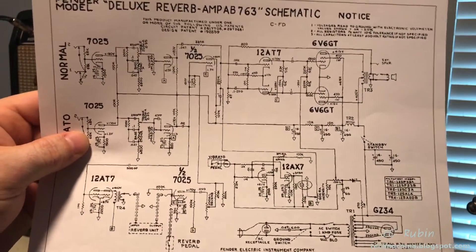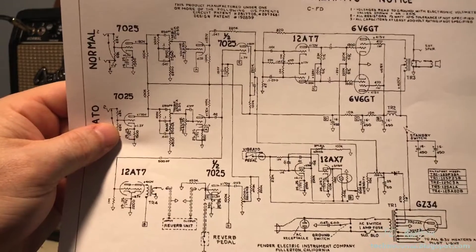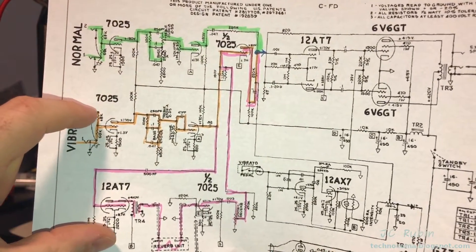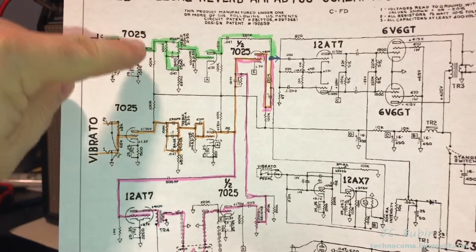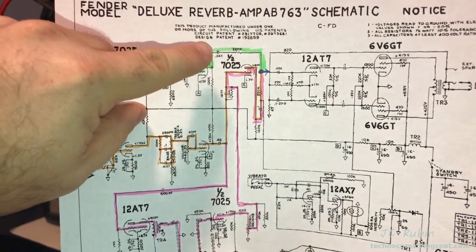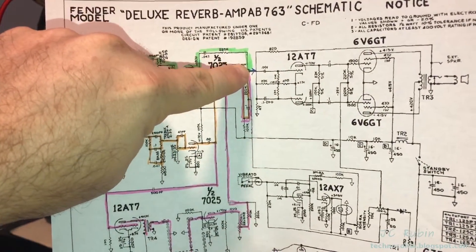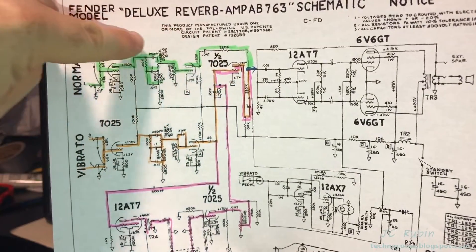Before I even get into the amp, I can just look at the schematic, tear down this circuit, and basically isolate this to just a couple of small areas. I'm going to make an educated guess by highlighting some sections. Right off the bat we can see channel one here in green — the normal channel — and channel two are two separate signals shown here in orange and pink, and both terminate at this point going into the phase inverter before making their way to the finals. Because low end is working fine on channel one, I don't suspect any problem in the phase inverter or final stage — it has to be back before this commonality.